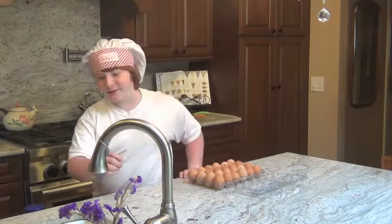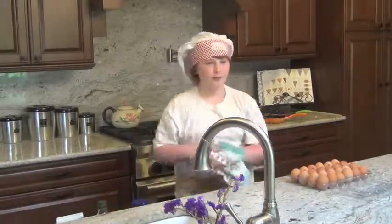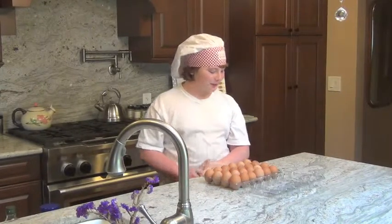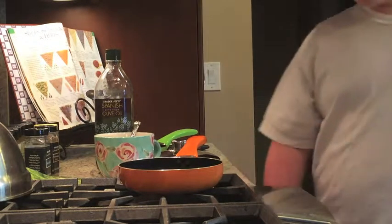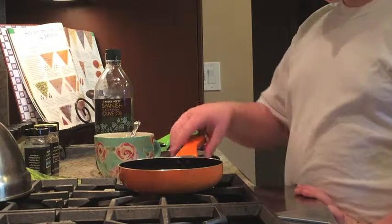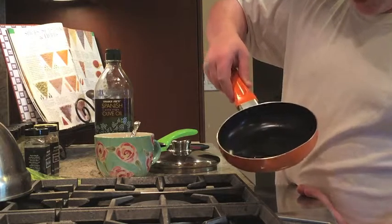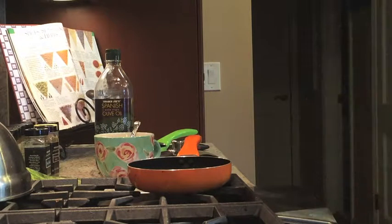Be sure to wash your hands. All right, let's get started with recipe number one: fried eggs. So you pour some of your olive oil into the pan and spread it around a bit. And once it's all on there, you crack an egg into it.